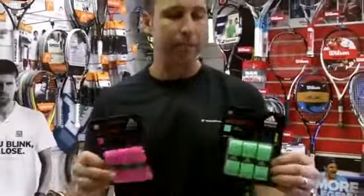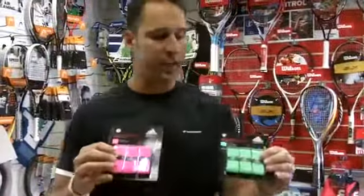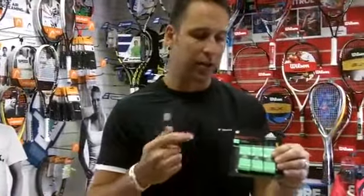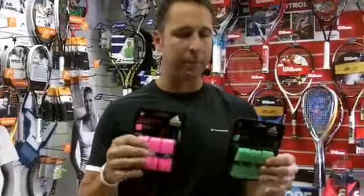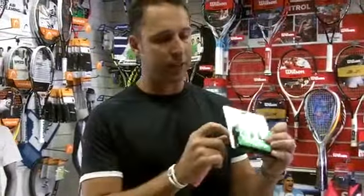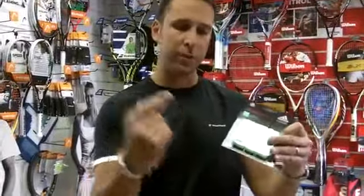Pink and green — you get three in a pack. The main key features are that they are highly tacky and quite a comfortable grip, so if you like the tacky feel then these might be for you. They are 0.6 millimeters, so they're a thin over grip.